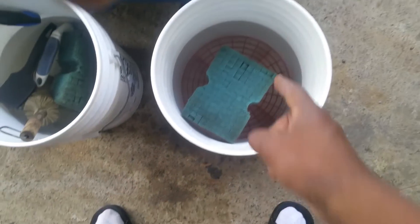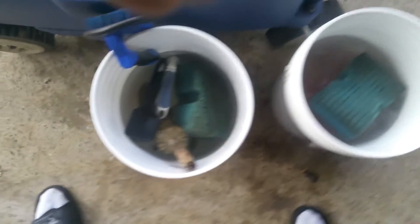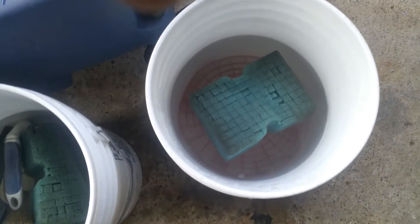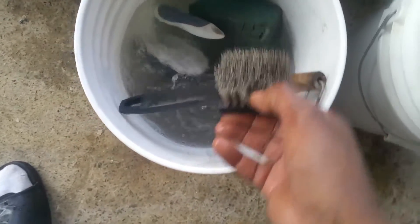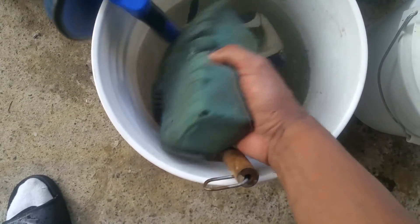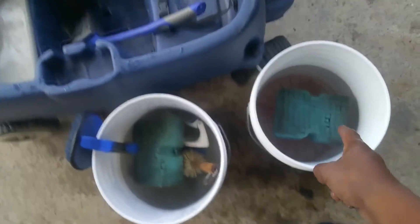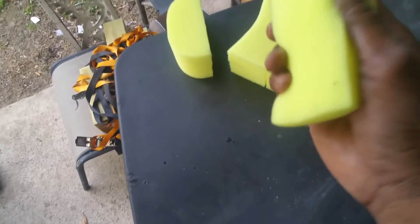I'm getting ready to do a vehicle this morning. Over here is my wash bucket — I have my red brick guard in there, one of my big blue sponges, and warm water. Over here I have my tires and rim brush bucket — I keep this one just for rims and tires. I have a total of six of those sponges.